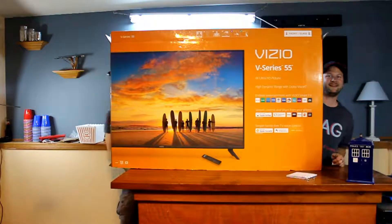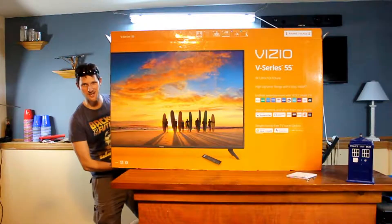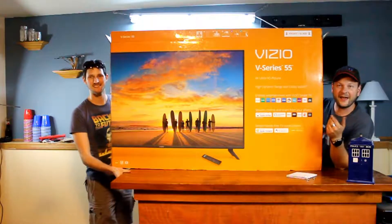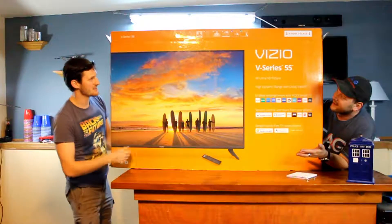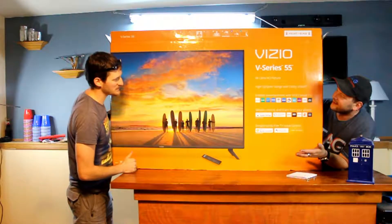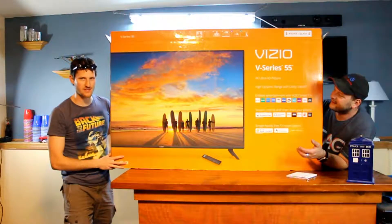Welcome to TAG - Technology, Automotive, and Gaming. Today we're unboxing the Vizio V-Series 55-inch 4K Ultra HD flat screen TV.